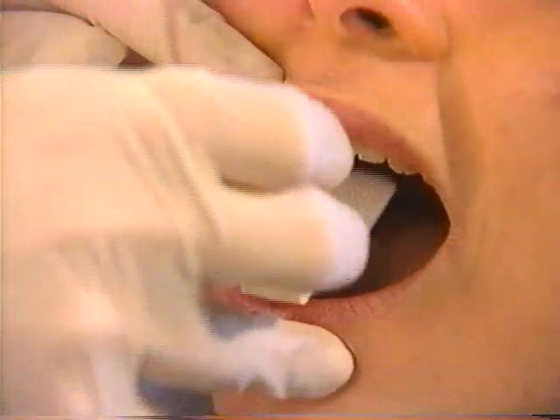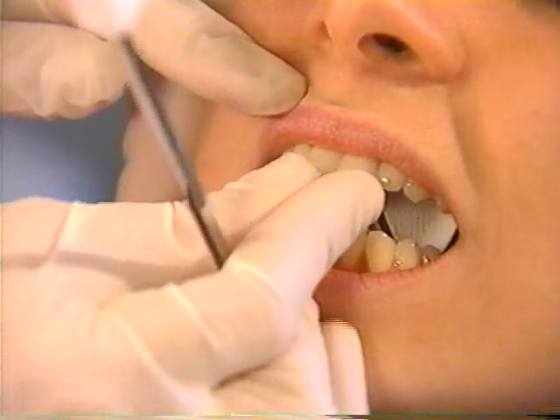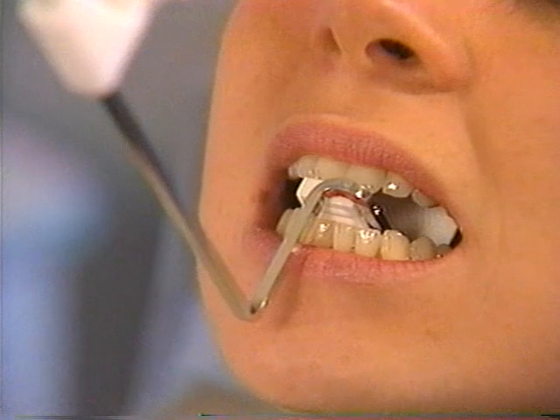Rotate the film into the mouth and hold the end of the bite block against the incisal edges. Visually verify the film is covering the teeth we want to image.